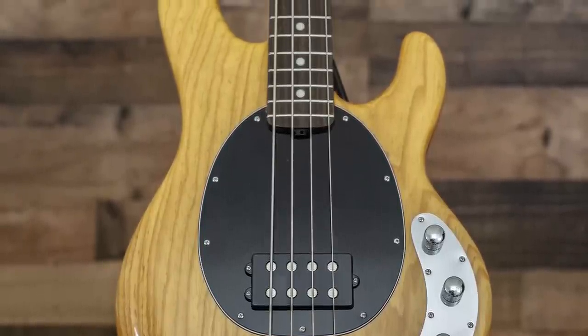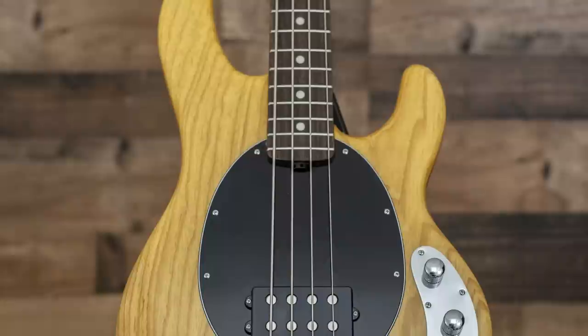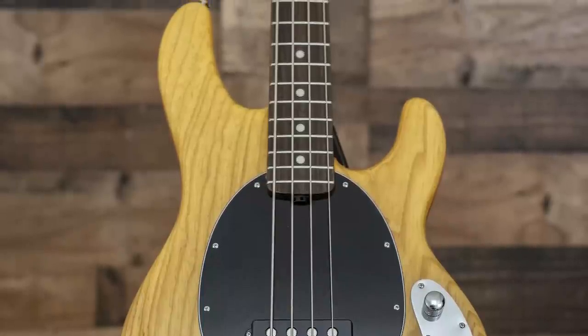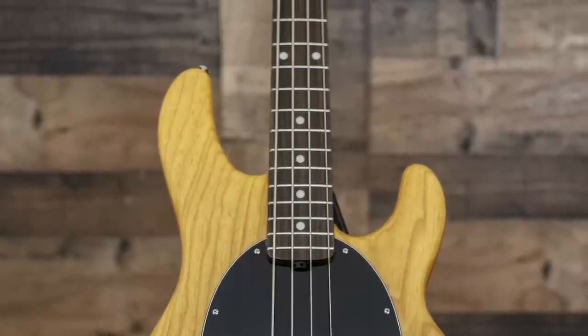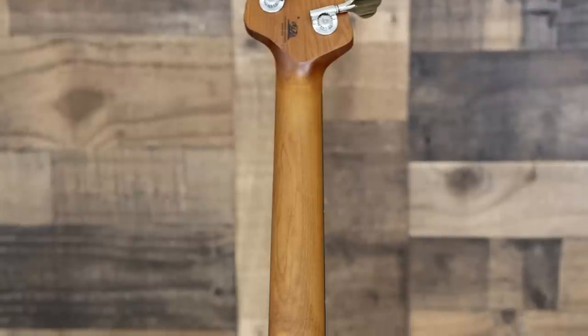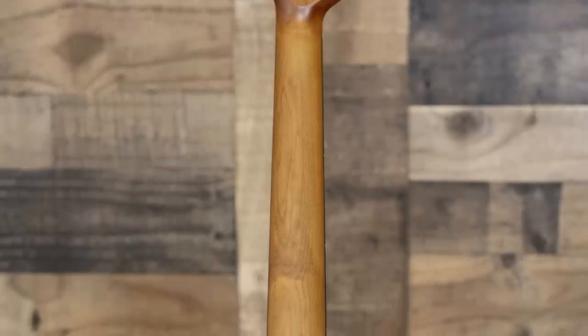That five-bolt design actually allows for easier access into the higher register. We've also got 22 frets instead of the standard 21. It's got an ash body, and you can choose maple, rosewood, or ebony for your fingerboards. The necks now come standard in roasted maple, which looks really sleek and is very smooth — not glossy and definitely not oily to the touch like some satin finishes can feel.